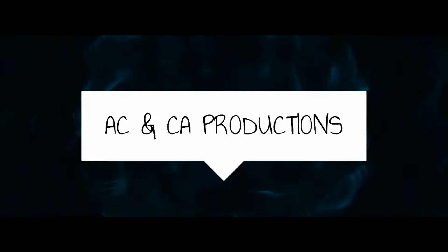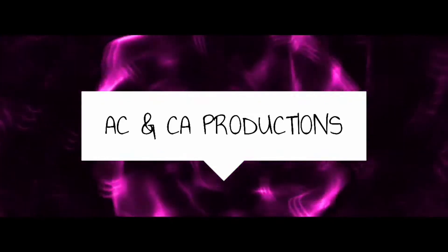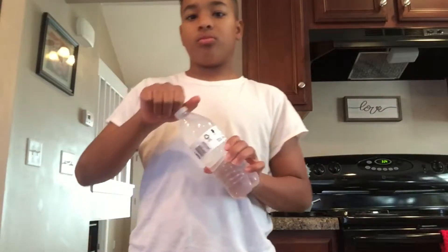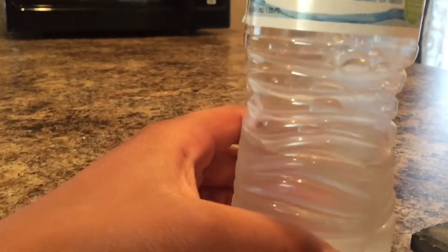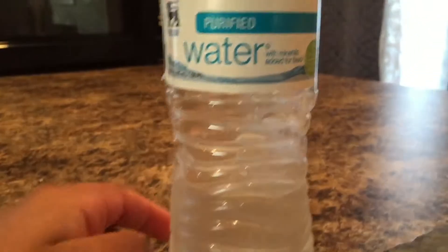Welcome back to ACNC productions. Today I'll be showing you how to hit water bottle clips every single time. The first and most important step is how much water — right here, right down here. Not too much, not too little, just the right amount.